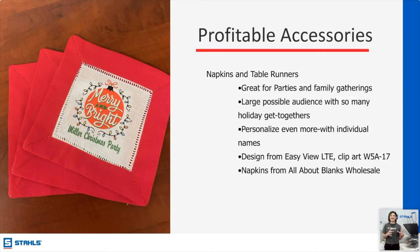Napkins and table runners — going back to the tea towel idea — make sets, make options for people. Maybe they have a $25 budget and would love to get it done in one setting. If you can kit or create sets and let people choose within their budget, you'd be surprised how many would go for the higher amount — crossing one person off their list, maybe teacher gifts, grandma, and more. That design 'Merry and Bright' is in our Easy View Designer: W5A-17.